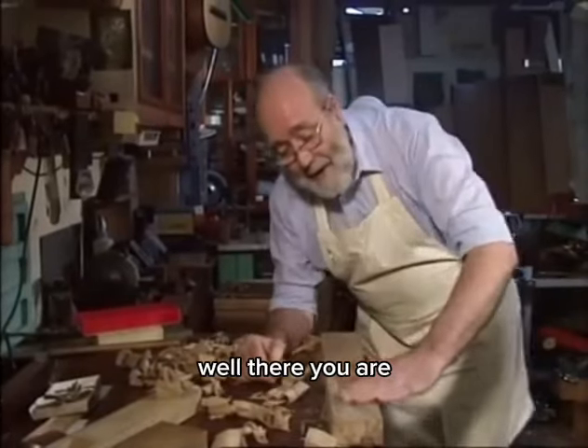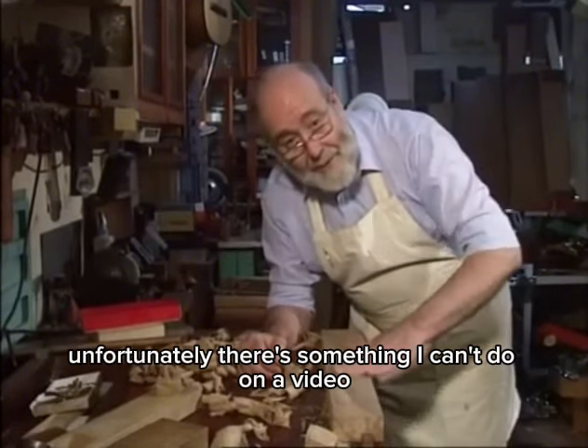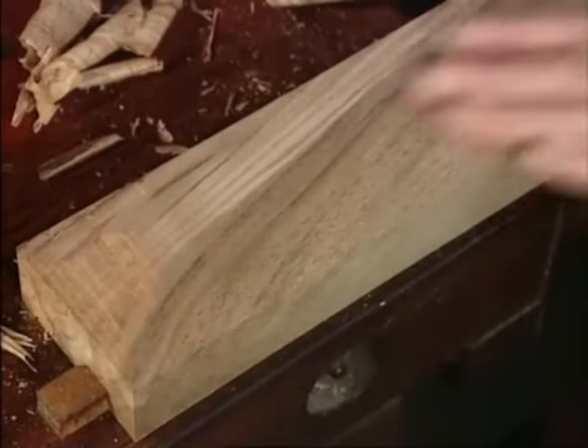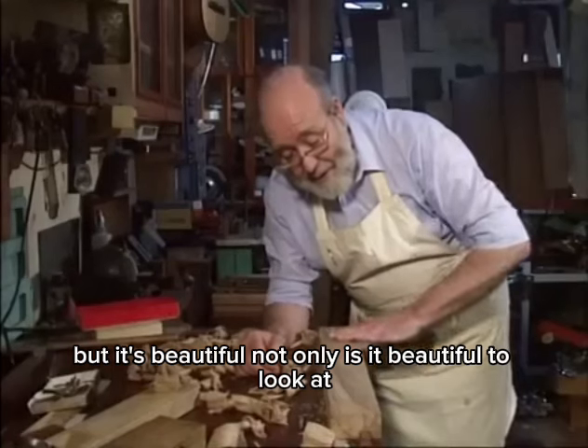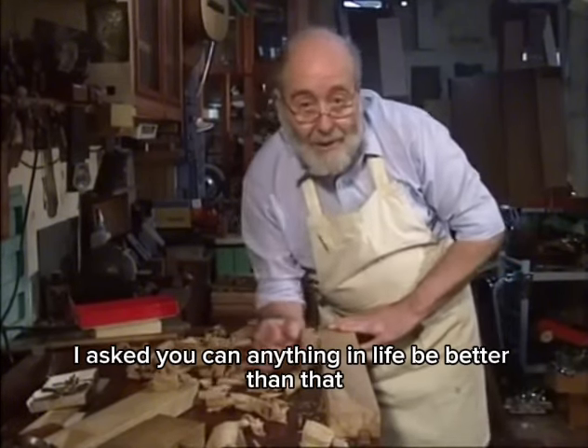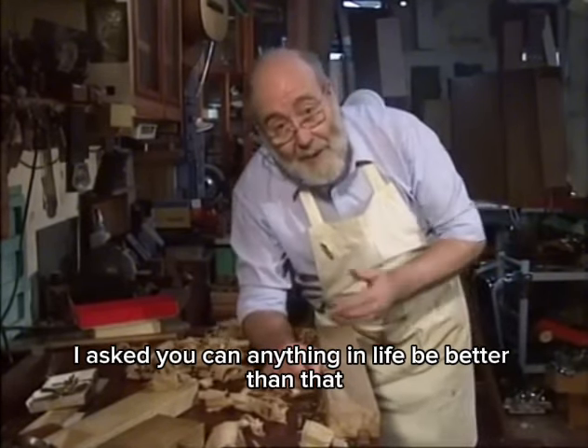Well, there you are — just look at that real beauty. Unfortunately there's something I can't do on a video: you can't come and feel the surface of that piece of wood. But it's beautiful — not only is it beautiful to look at, it's beautiful to touch. Can anything in life be better than that?